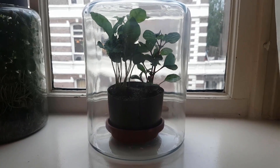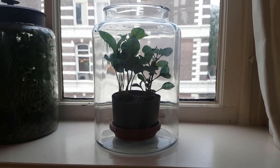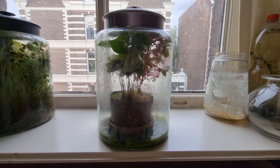A year ago, I made a closed ecosystem filled with fruit flies and plants. It looked like this. Nowadays, it looks like this. Let's review everything that happened in between.